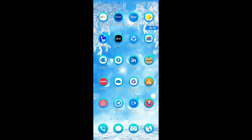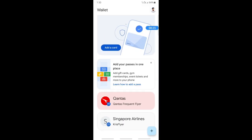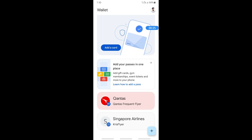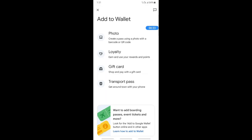To do that, simply open up your Google Wallet. Once you open up your Google Wallet, go to the 'Add' option — the 'Add a Card' option — and simply select that.